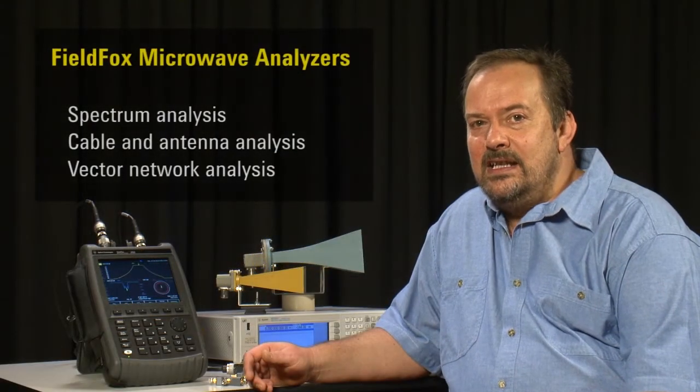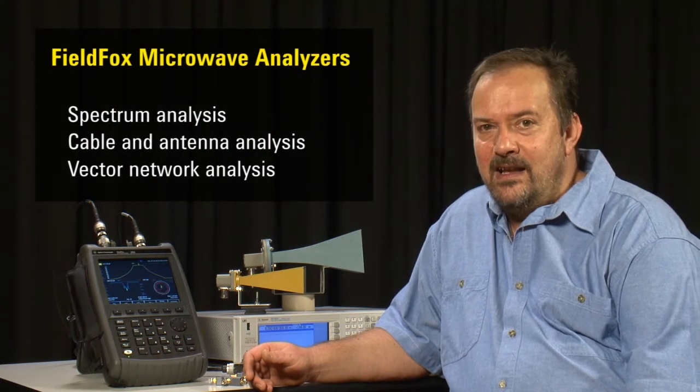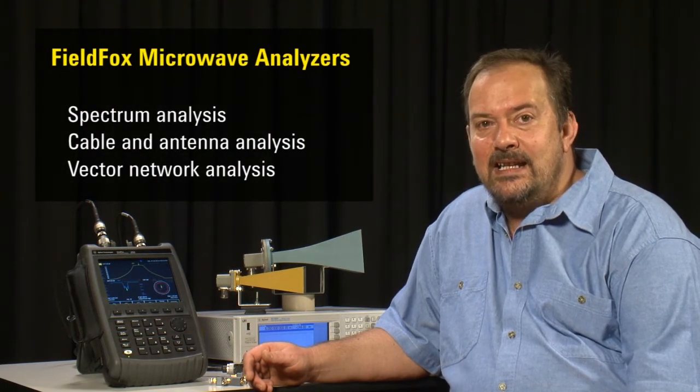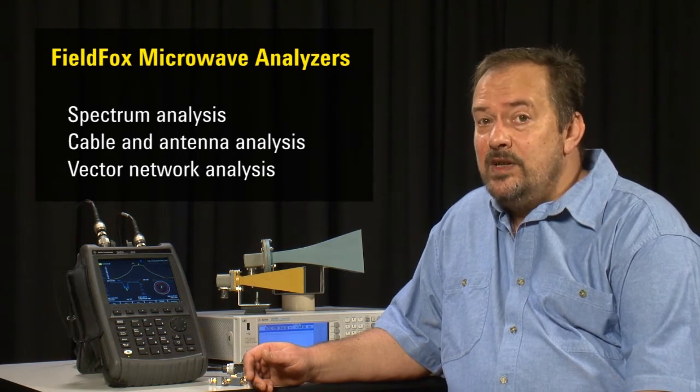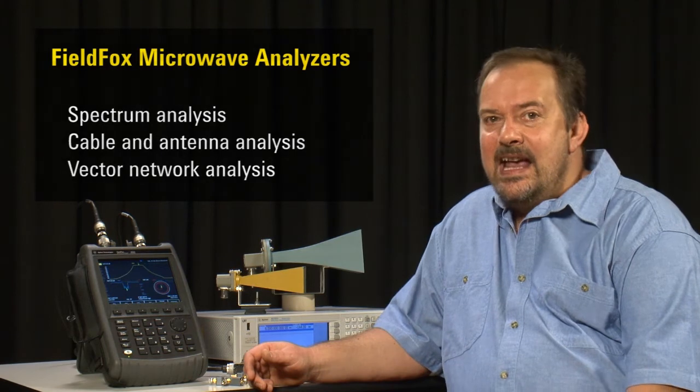Best of all, you get a bench-top quality low phase noise microwave spectrum analyzer, a cable and antenna tester, and a full S-parameter vector network analyzer with the performance of a bench-top VNA in a rugged handheld instrument that weighs less than 3 kg.